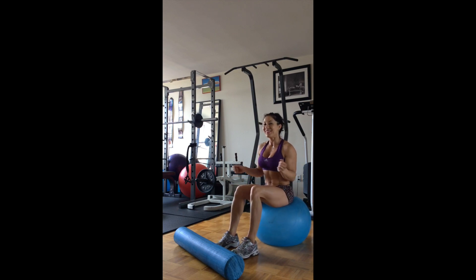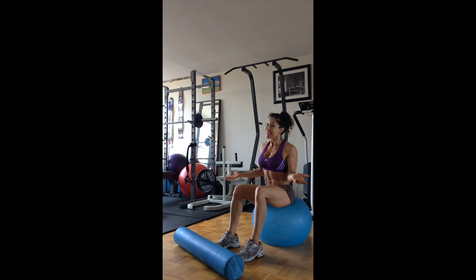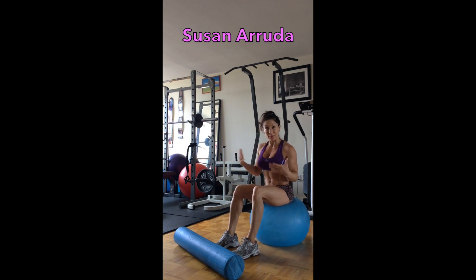Hey, I'm Susan Aruta. Here is a great stretch for your hamstrings, which are usually really tight in most of us. We're going to use the balance ball and foam roller simultaneously.